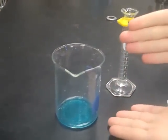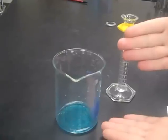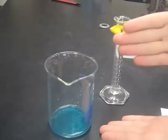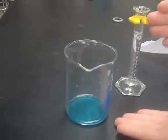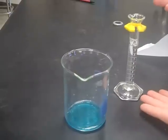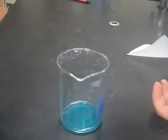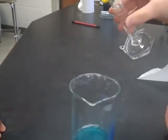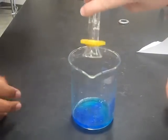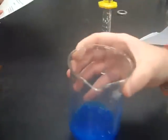Now we have a 250 milliliter beaker with dissolved copper 2 sulfate pentahydrate in distilled water. We are now going to add 10 milliliters of 6 molar sodium hydroxide. We are adding them together and will swirl gently because it will burn our skin.